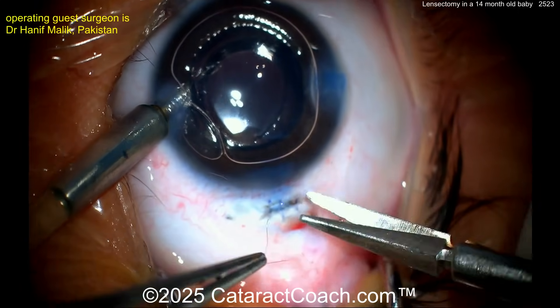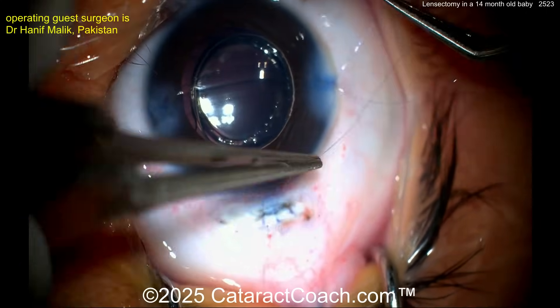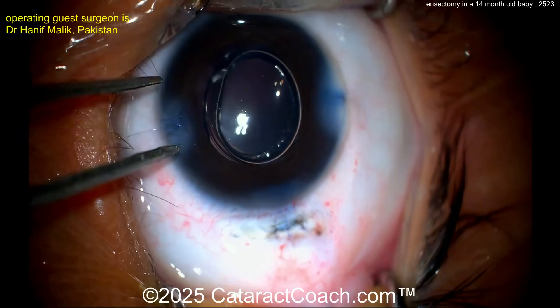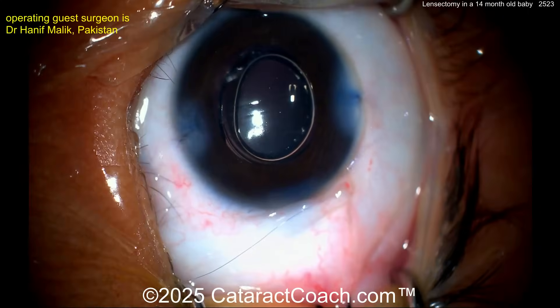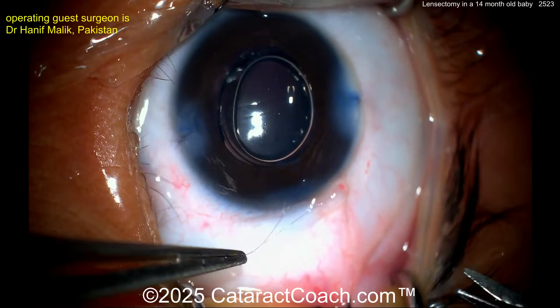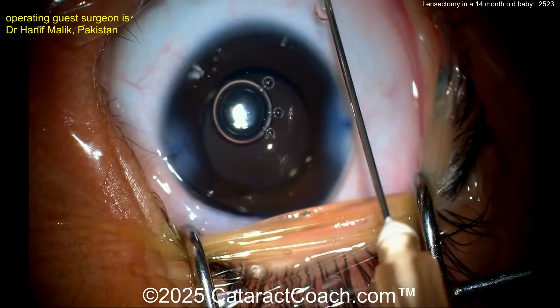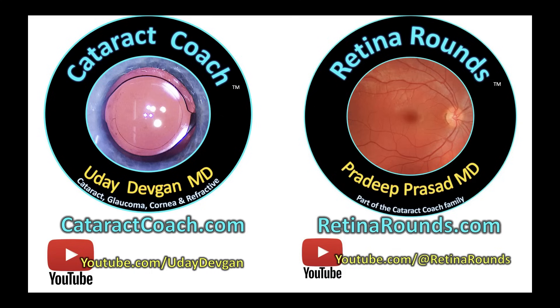At the end, a 10-0 Vicryl suture is used to close the incision very nicely. The conjunctiva is also closed. In these baby eyes, the tissue is so elastic that you want a suture for temporary closure, and 10-0 Vicryl is ideal because it dissolves on its own. End of the case — a beautiful result. But remember, the battle has just begun: you must ensure the patient doesn't develop amblyopia. Check out retinorounds.com and cataractcoach.com.